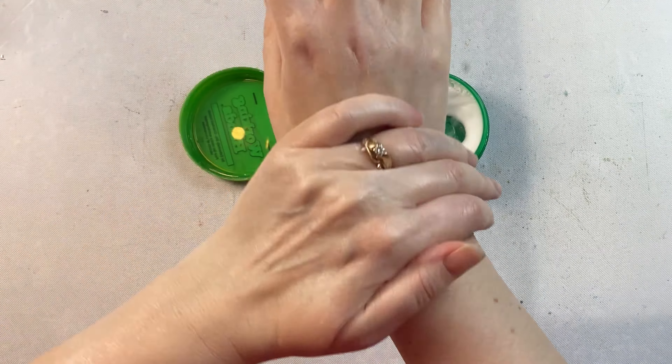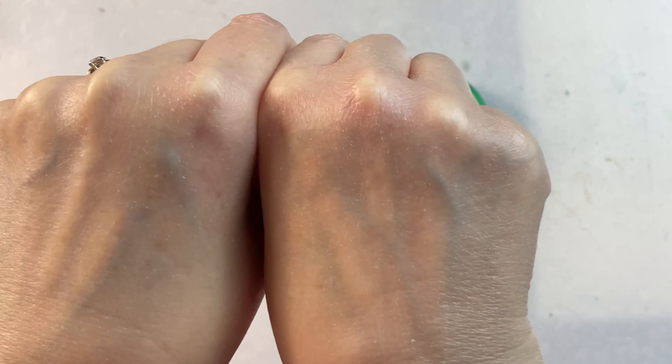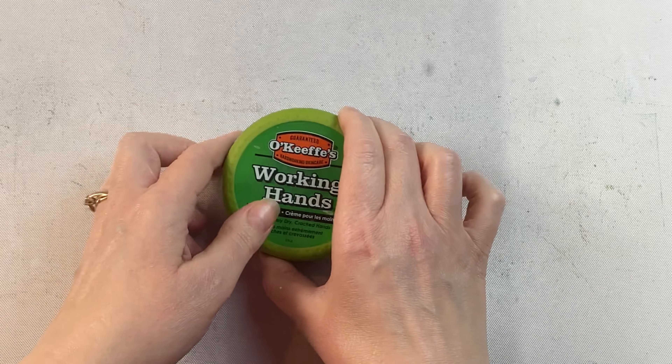When my hands get super, super bad — I try not to let that happen — but this is the thing that I turn to and it works really, really well. You can even see a visual difference just from the beginning of the video to the end. This is great stuff. I highly recommend having it on hand when you need it for those dry hands.